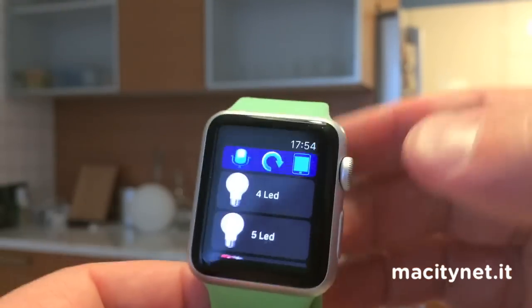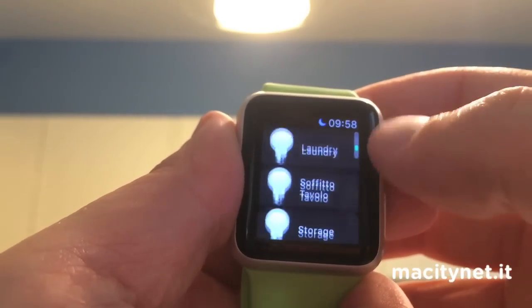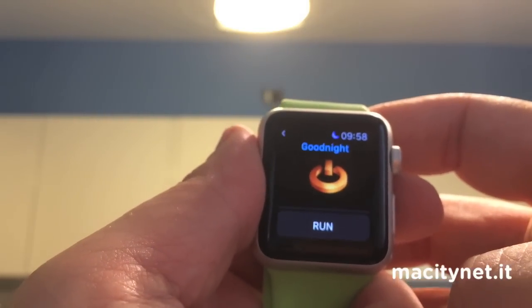In this way we can control every single device in our house, make macros and scenarios, and control them just with the push of a button on our Apple Watch.